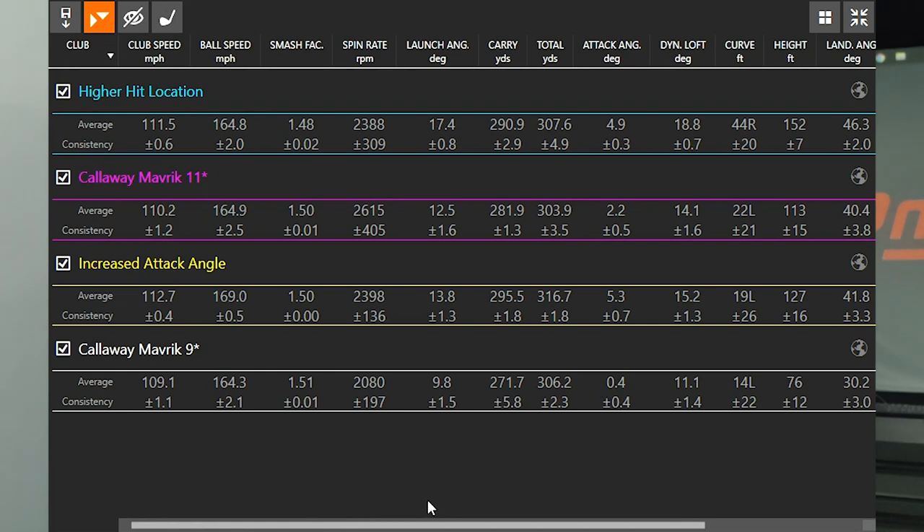Launch angle is our focus today. When I set up for a neutral shot with an attack angle of 0.4 degrees — basically very neutral — my launch angle was right around 10 degrees, so 9.8 on average. When I increased my attack angle, my attack angle went up about 5 degrees and my launch angle went up 4 degrees — a pretty close correlation. If you increase your attack angle, you're going to increase your launch angle. It's simple math: you're adding dynamic loft to the club at impact. Dynamic loft was 11.1 with the 9 degree setting, and 15.2 with the increased attack angle.